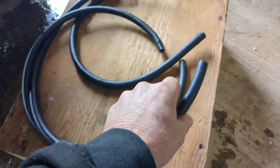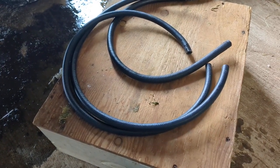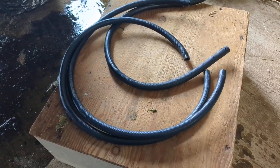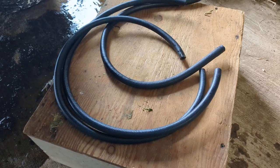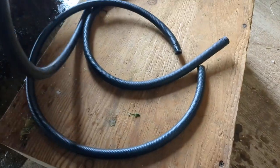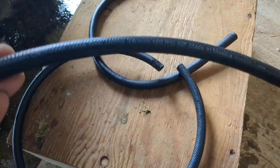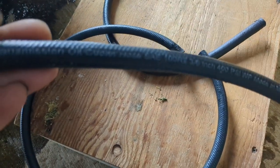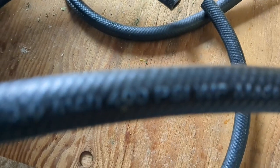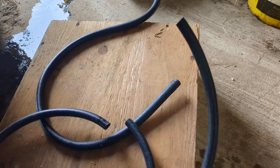He said you have to have hose rated for oil instead of gas. I knew there was a difference — I knew you couldn't use vacuum line on gas — but I was unaware that you couldn't use gas line for oil. It had to be whichever application you're doing. So I got these two lines designated for oil, and they're rated for 400 PSI.